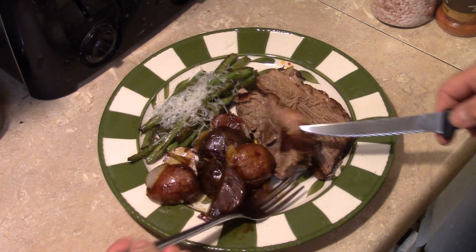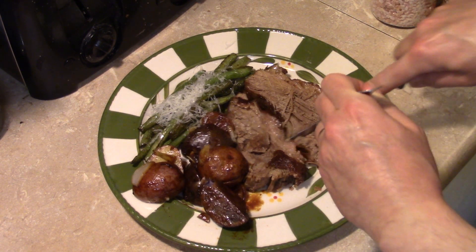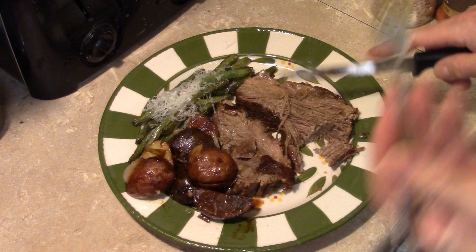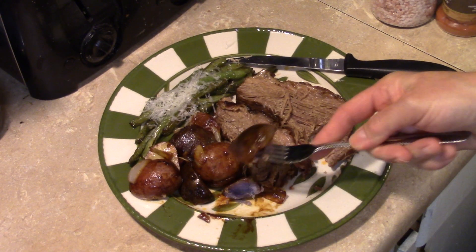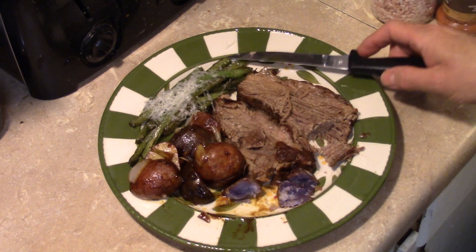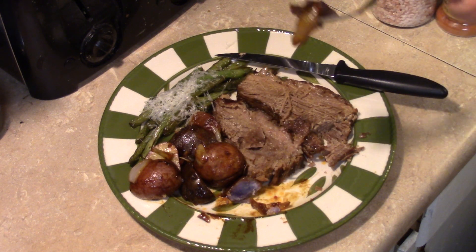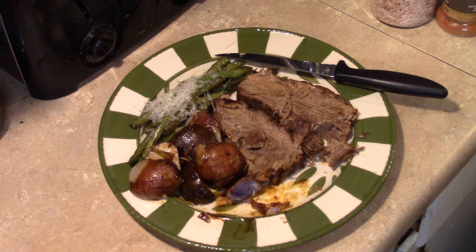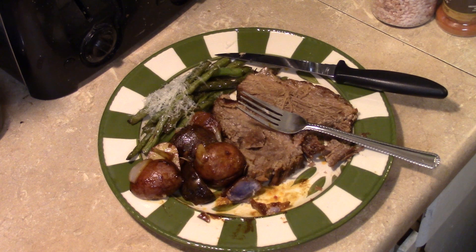Let me get in here and taste this roast beef — it's looking good. Nice and tender, moist, well seasoned. Let me try a little bit of those potatoes — they're really good, they have a good flavor. You can taste the Dijon mustard and the lemon juice. I'll try one of my green beans — they're really good, you can taste the garlic and the butter coming through.